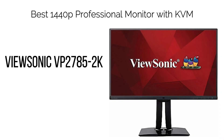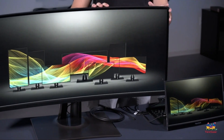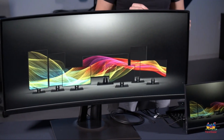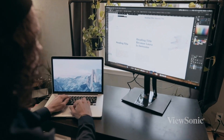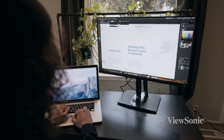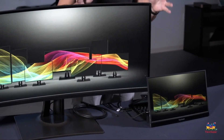6. Best 1440p Professional Monitor with KVM: ViewSonic VP2785-2K. If you require comprehensive coverage of the Adobe RGB color space and professional-level factory calibration, the ViewSonic VP2785-2K is your ideal choice. Customizable picture modes designed for different scenarios — such as video editing, animation, and photography — allow you to fine-tune gamma, sharpness, and other settings.